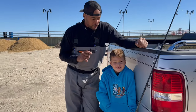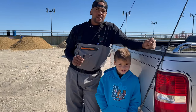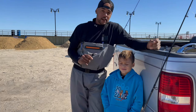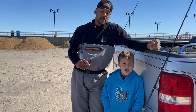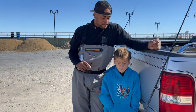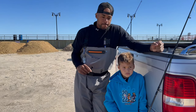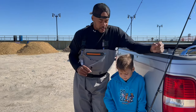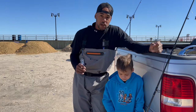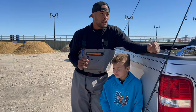Welcome back to the channel — sorry for the long layoff. We had about a three-week period where life got in the way and we couldn't make any videos, but we are back. It's the beginning of October, still tog season, and the tog are getting bigger, so we are giving it another go. Hopefully we can catch a couple of nice sized tog today. It's beautiful out, a little chilly. Please like the video and subscribe to the channel — we are still on our way to 100 subscribers.